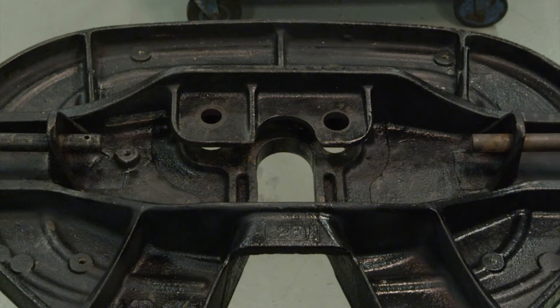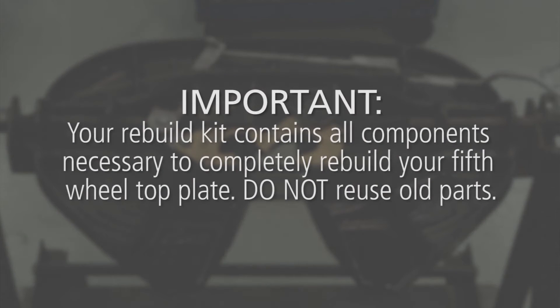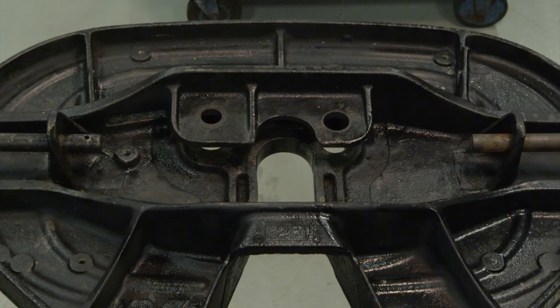Completely remove all components from the fifth wheel and discard them. Important: your rebuild kit contains all components necessary to completely rebuild your fifth wheel top plate. Do not reuse old parts. Thoroughly steam clean the top plate or use a suitable alternative method to remove all grease.